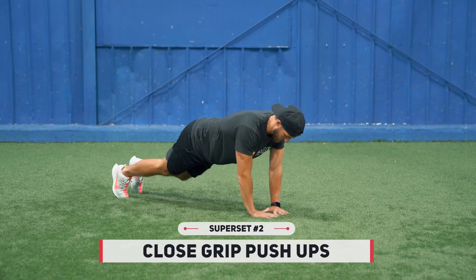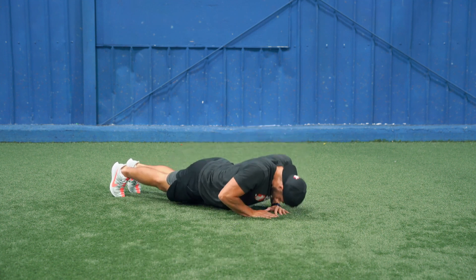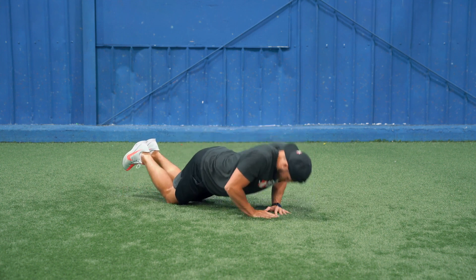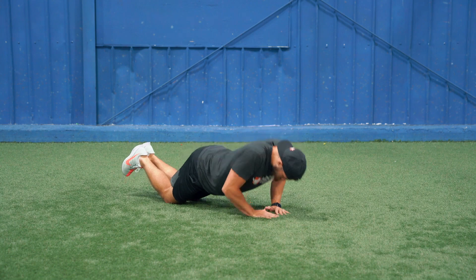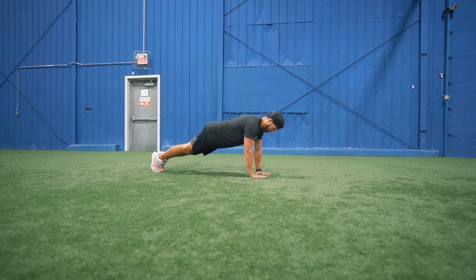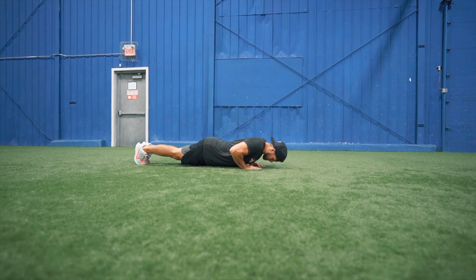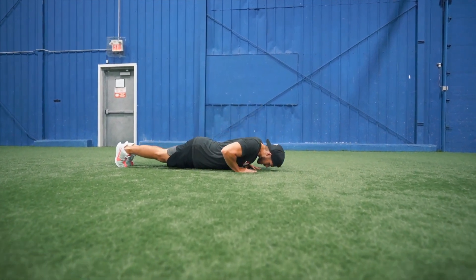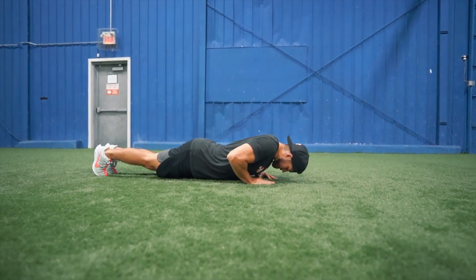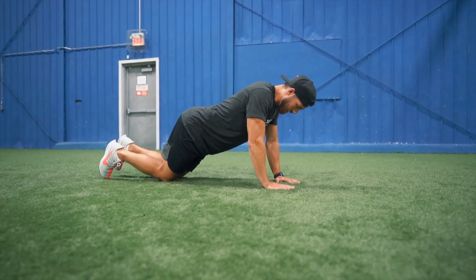To kick off the next superset, you're going to be moving into close grip push-ups. Make a diamond with your hands and place that diamond right near your solar plexus, or just the bottom of your breastbone area. This is where we want our hand positioning because we want to primarily target the triceps with this exercise, which are a major muscle group to help keep you strong on the puck and win those puck battles in the corners and stay strong in front of the net. There's a lot of pressing going on there and this strength really helps translate over to improved hockey performance and overall positional dominance on the ice.